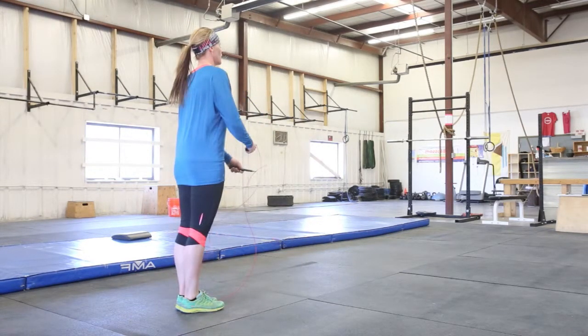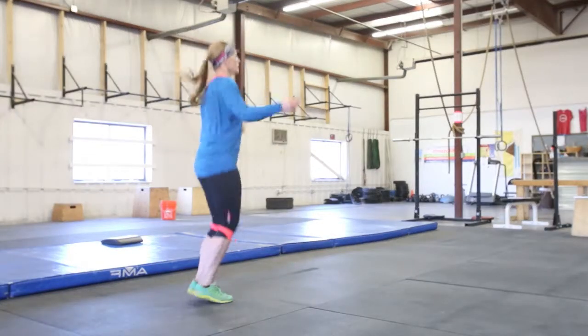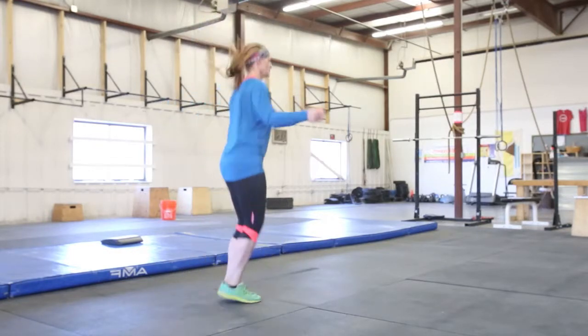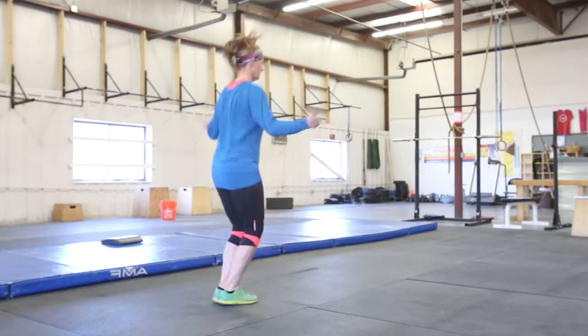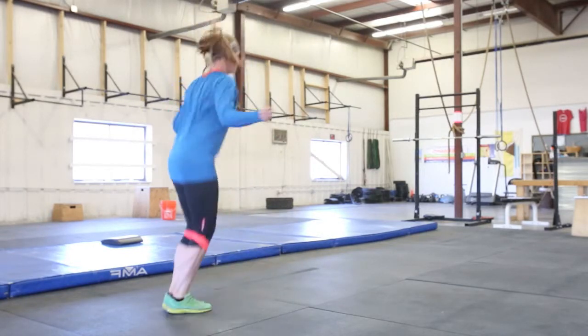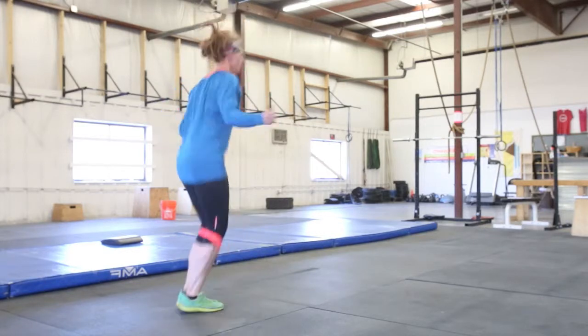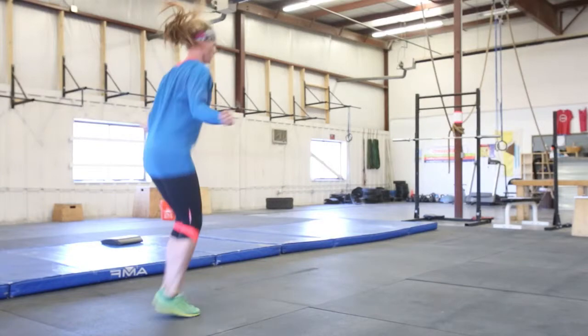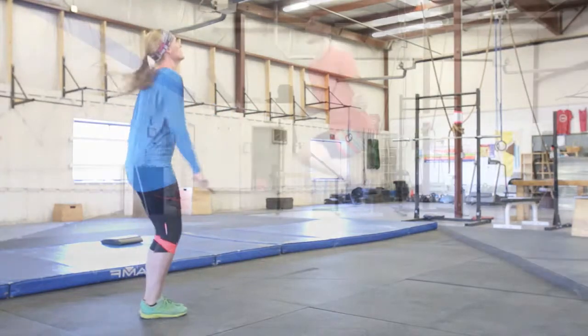Now we're going to pick on Tara a little bit and show you what she used to do before she had an efficient double under. She used to be a big fan of piking, and we'll see that that's not very efficient. We see here that she's getting a much higher jump and wasting a lot of energy. You can imagine she's burning her abs out like crazy and she's going to get really gassed really fast doing this type of double under. We're very glad she made the switch to a more efficient double under — way to go Tara.